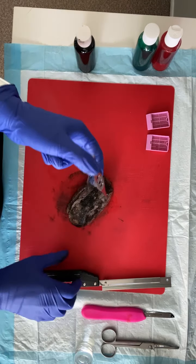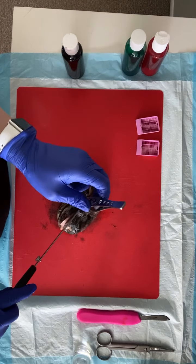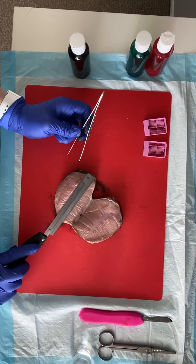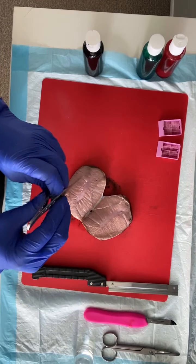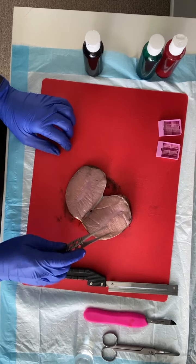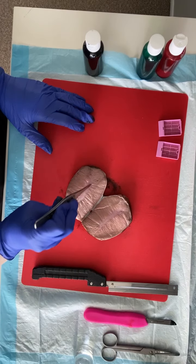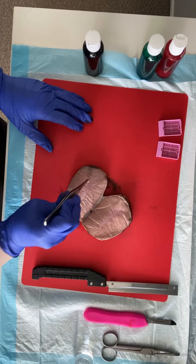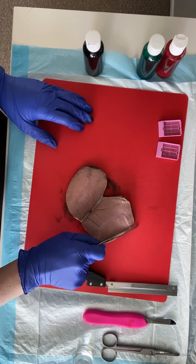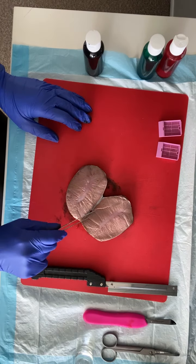I have the tiniest little forceps in my at-home grossing kit. Using a medium blade, we're going to bivalve — the albuginea is kind of tough to get through. This is our testicular parenchyma. On a human specimen the epididymis would be right here, and then our spermatic cord would be coming up here. We've bivalved through our specimen — you can leave it attached. You can see the albuginea in here. These sheep testicles have white fibrous tissue in the medial aspect; you would not see that on a normal human specimen, unless there's a history of cryptorchidism or anything like that, which can cause additional fibrous tissue.